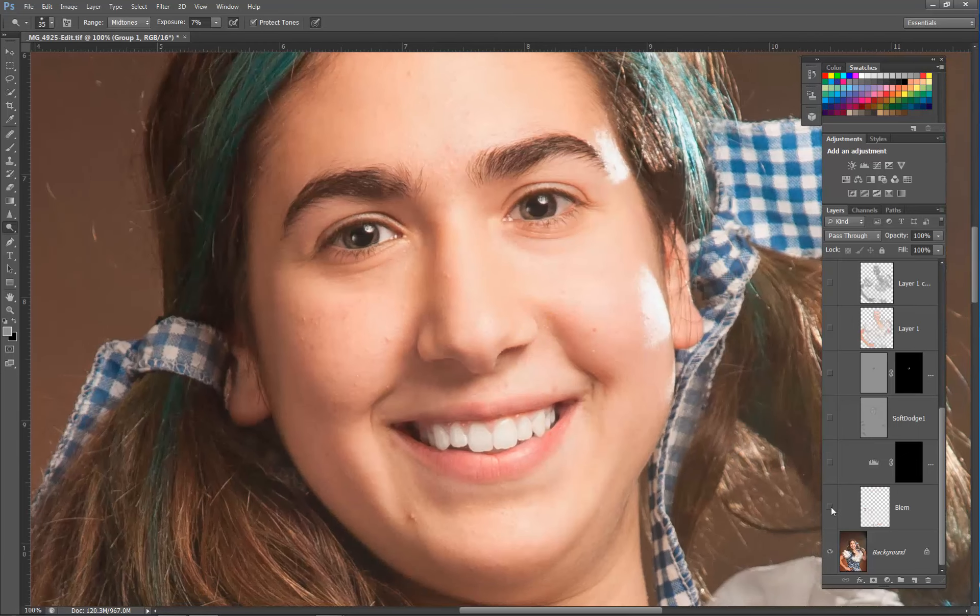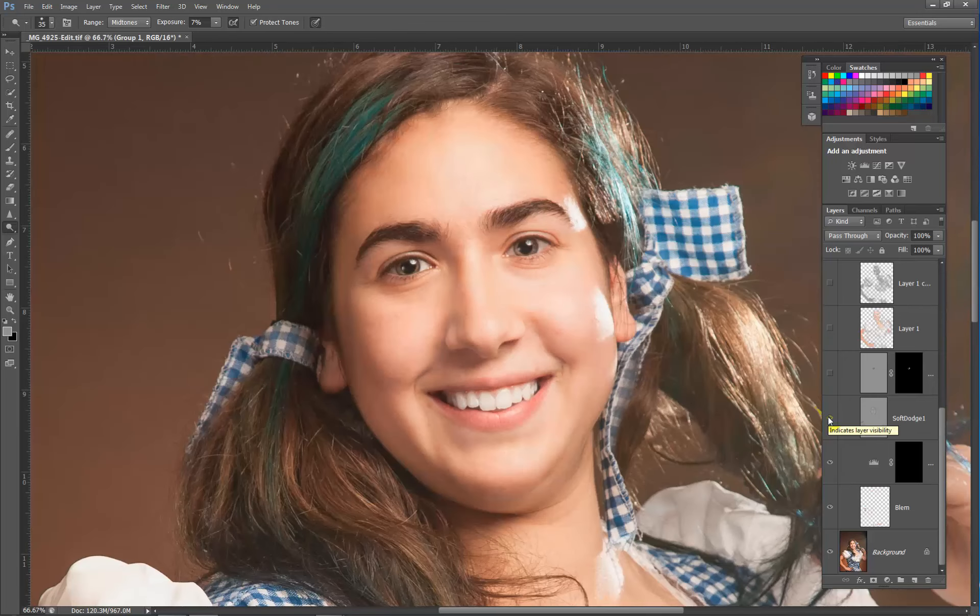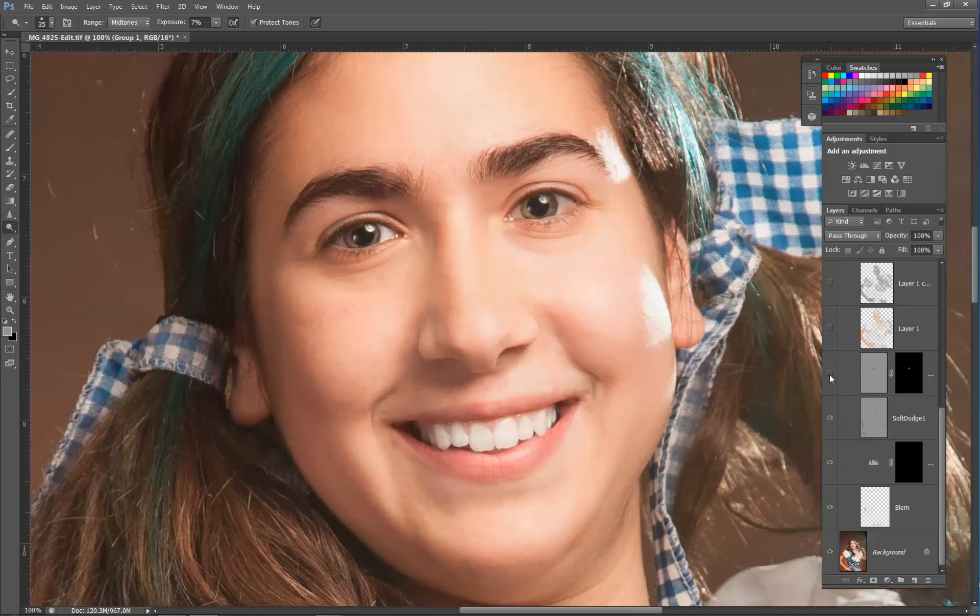One for one, there are our blemishes — we got rid of some of those. Here are our eyes, and there's the soft light layer that kind of shaped our face. Zooming back out, there's the before and after. We also adjusted the lips just a little bit, not a lot, just a little.